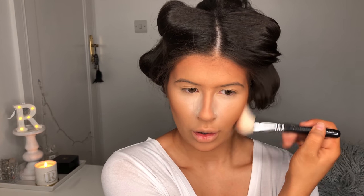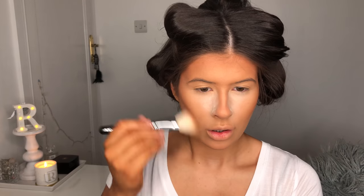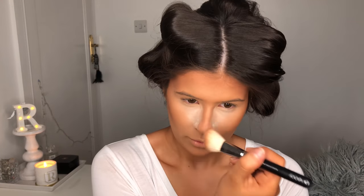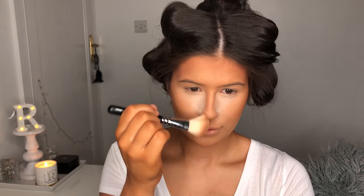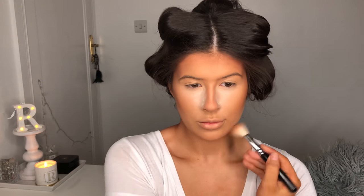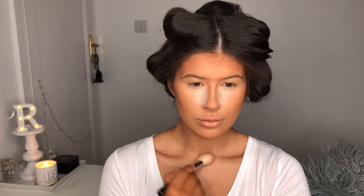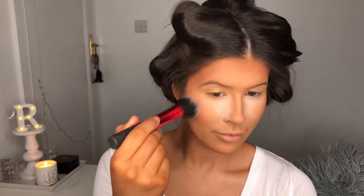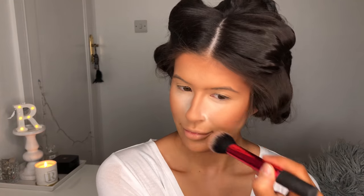Now I'm going to use the MAC Sculpt Powder in the shade Sculpt and I'm taking a Zoeva Angled Blusher brush for this, doing the hollows of my cheeks, my temples and my forehead. I go along each side of my nose as well and then underneath my jawline just to create a nice cool toned shadow. Then I'm going to take this Milani Luminoso blush with the Real Techniques Multitask brush and just do a little light layer of this.